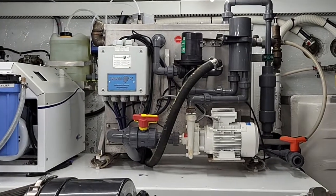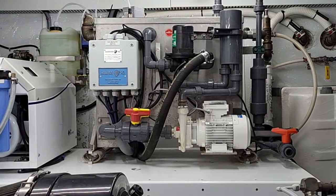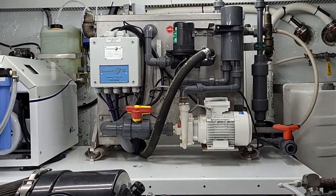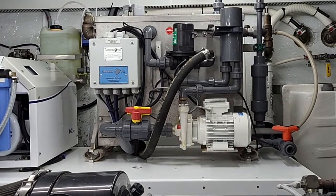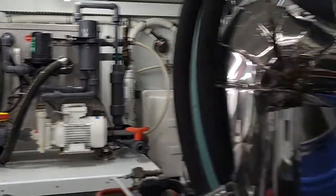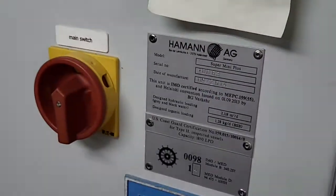This is a video on how to access the manual controls for the Hamon super mini waste treatment system aboard a yacht. So that's the treatment plant itself right there, and this is our control panel.